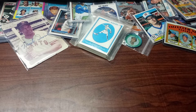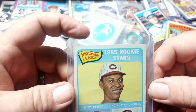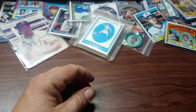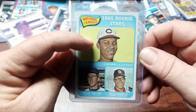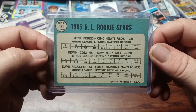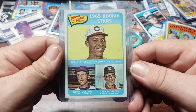Then we have the 1965 Rookie Stars Tony Perez. Again, real nice sharp corners. A little something going on right there — it just might be a fleck or something. But the centering is pretty darn good, and he's got top billing which is good. Even though I didn't like the Reds, I did like him — he was a solid player, probably my favorite player on the Reds. The back looks nice and clean, so yeah, that's a pretty cool card.